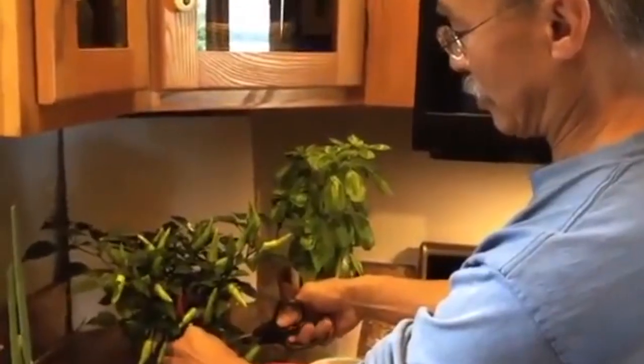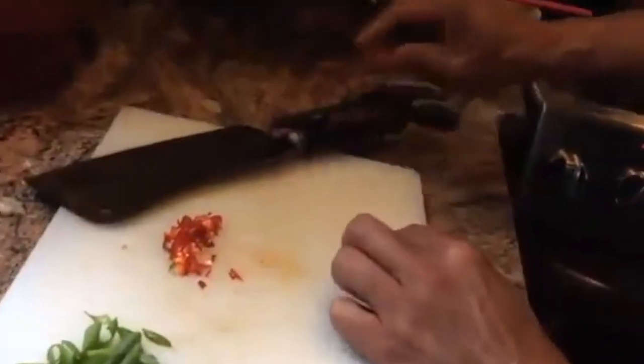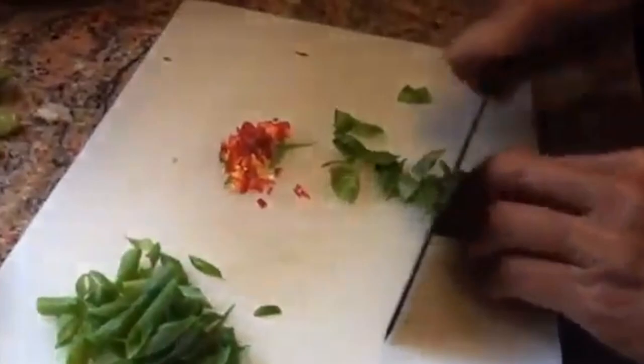Hot peppers — we'll take one of those. Chop those up very, very finely. The last piece of fresh produce that we'll use is basil. Chop that up coarsely.